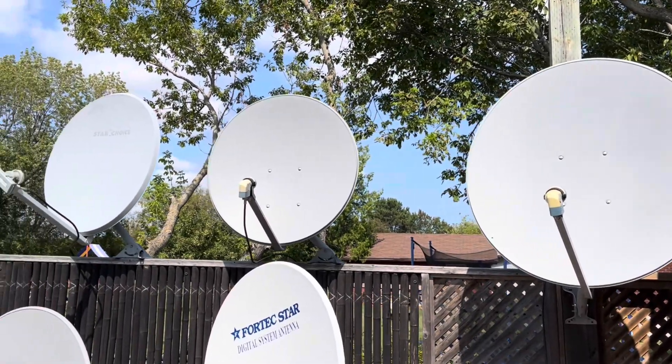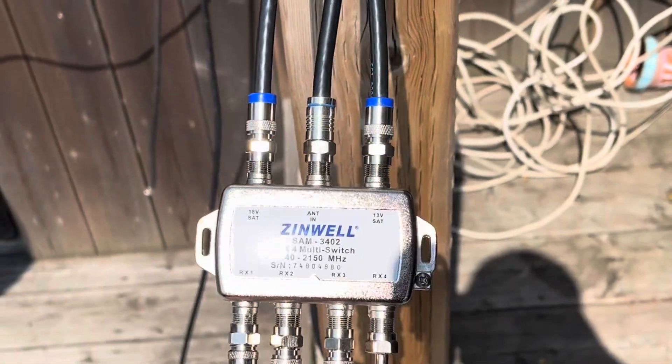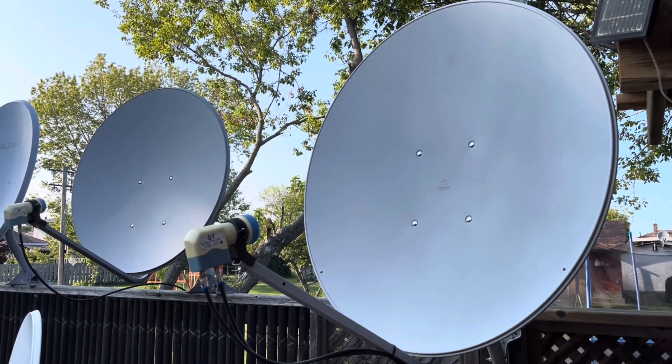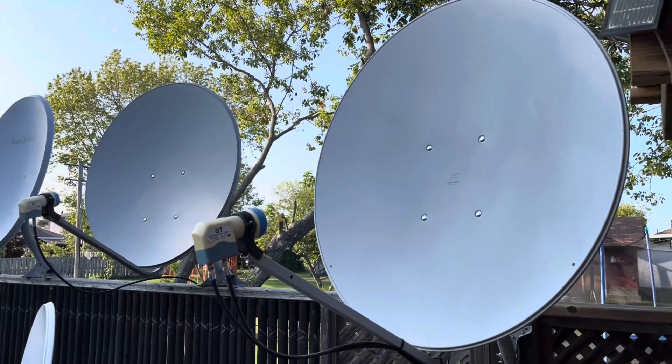Today I'll show you how to install a multi-switch on your FTA satellite dish. A multi-switch allows you to distribute the signal from a single satellite dish to multiple receivers while maintaining independent polarity control at each receiver.